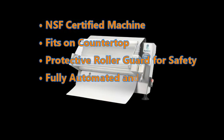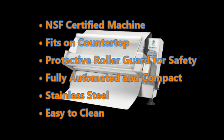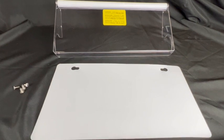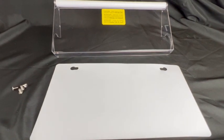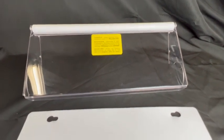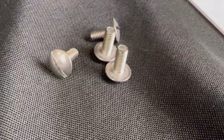In this video, we're going to show you how easy it is to set up your Icing Images 18-inch electric sheeter. You will receive two attachments with your 18-inch dough sheeter: the safety cover and the output tray. In addition, you're going to receive four flat head screws.